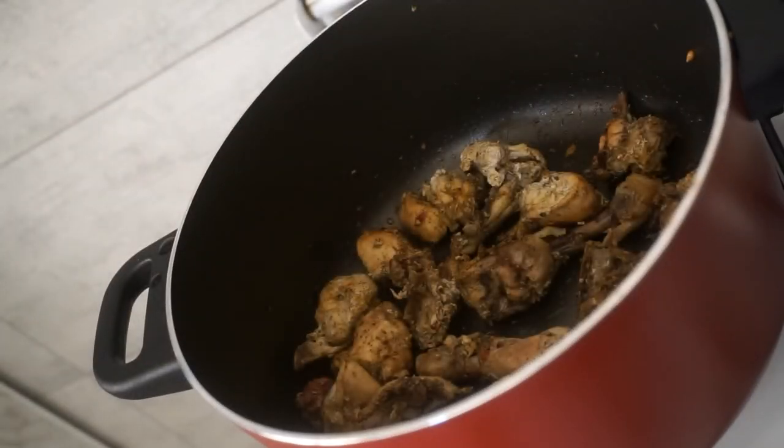Now we will cook the chicken for half cooking. We will cook the chicken for 15 minutes.